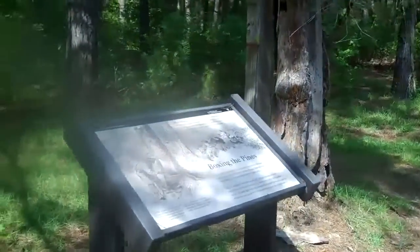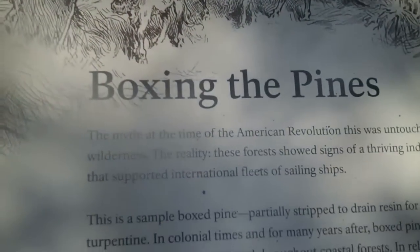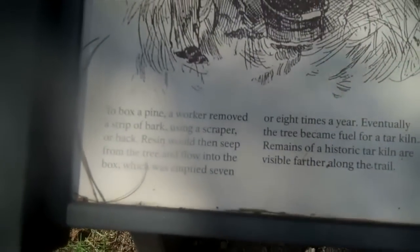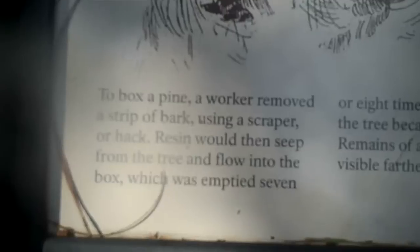Following the path, it talks about how to cut down these trees. They call it Boxing the Pines. To box a pine, the worker removes a strip of bark using a scraper or a hatchet reservoir, collecting resin from the tree which falls into the box. This was then emptied seven or eight times a year.